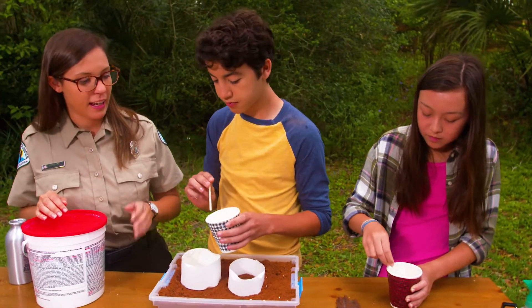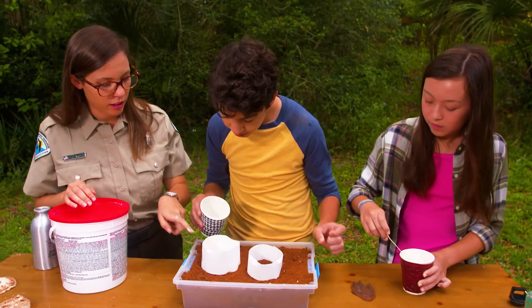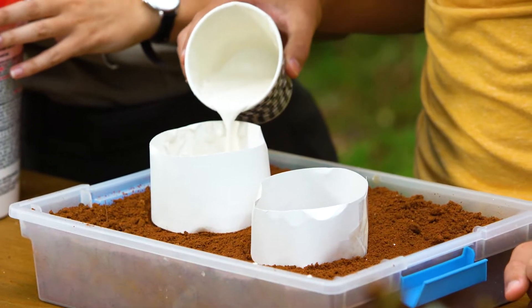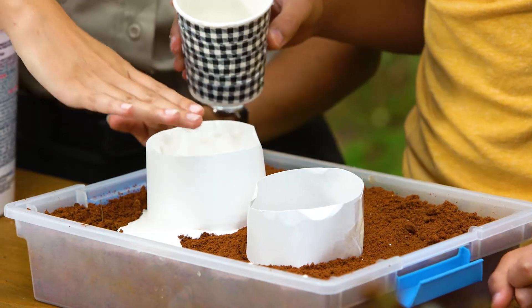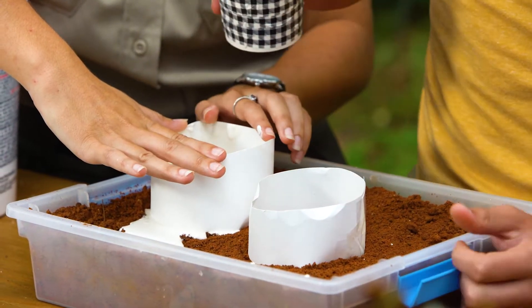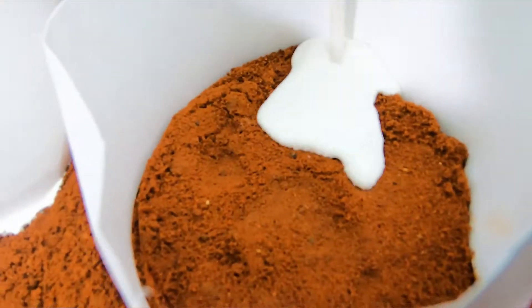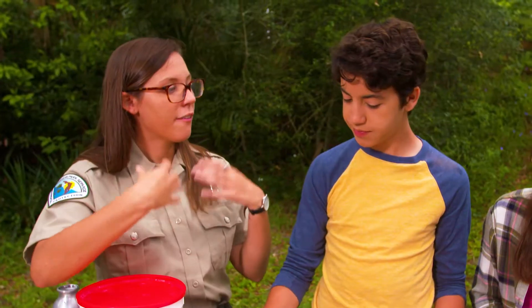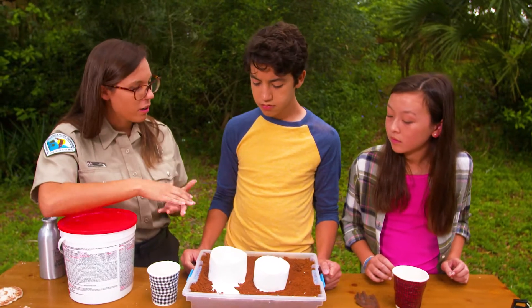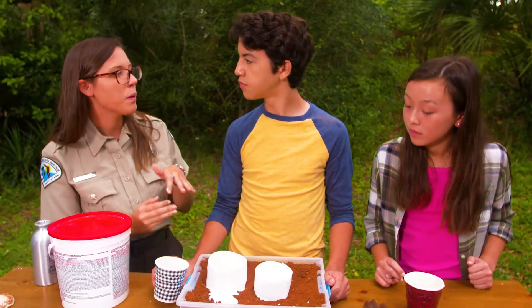Now that your plaster is all mixed up — and it's okay if it's watery or if you see a couple of clumps — we're gonna pour it in really gently along the side. If you're doing this on a trail or in the woods, you're gonna have to bring all this stuff with you. You don't need much plaster, but you wanna mix it when you're ready to make the track, because you only have a couple of minutes until the plaster is gonna start getting hard and you won't be able to feel that shape anymore.